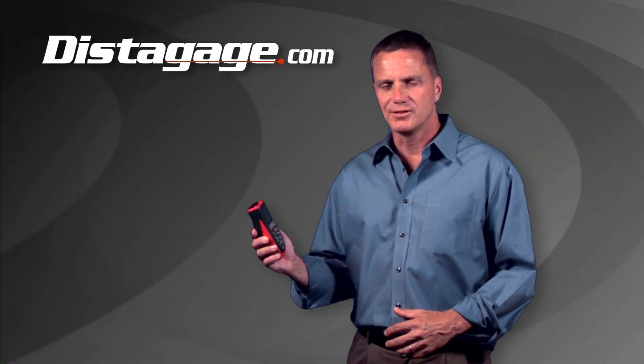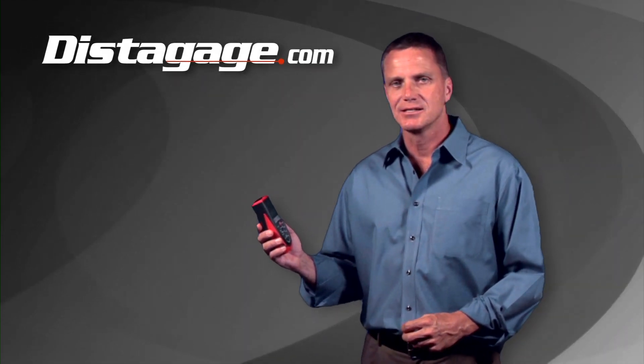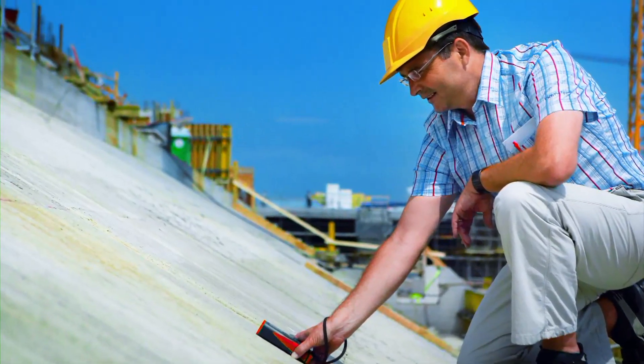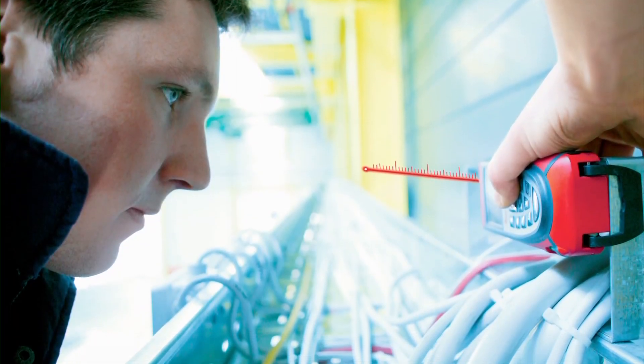For outdoor use, DistiGauge recommends the Leica Disto A5 or A6. It's the perfect unit for contractors, real estate appraisers, and insurance adjusters — any professional who's measuring outdoors on a regular basis.